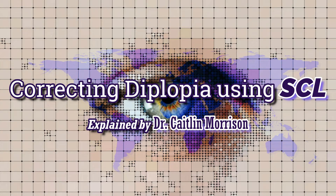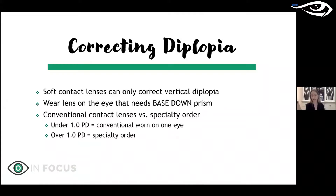Correcting diplopia in soft contact lenses — it can be done. You can only correct base down prism in the eye that needs it, because naturally, as you can assume, the lens is always going to settle base down. So for soft contact lenses, those are your only options.